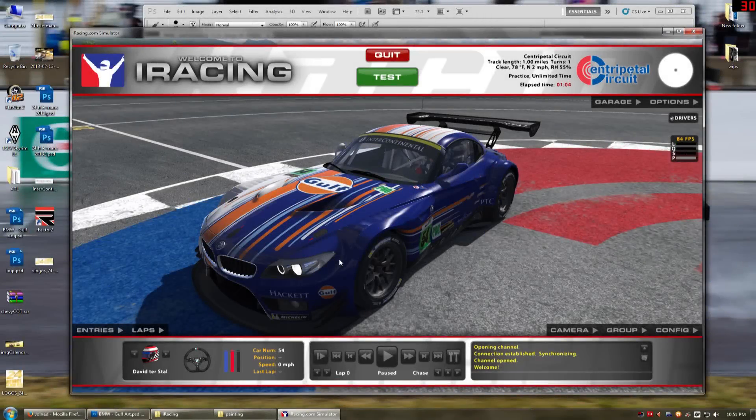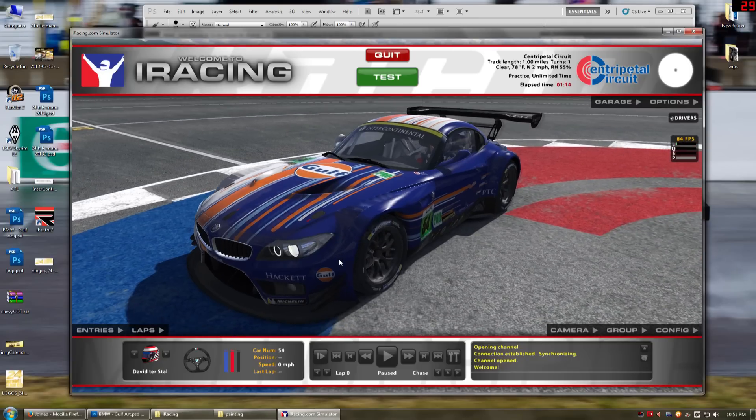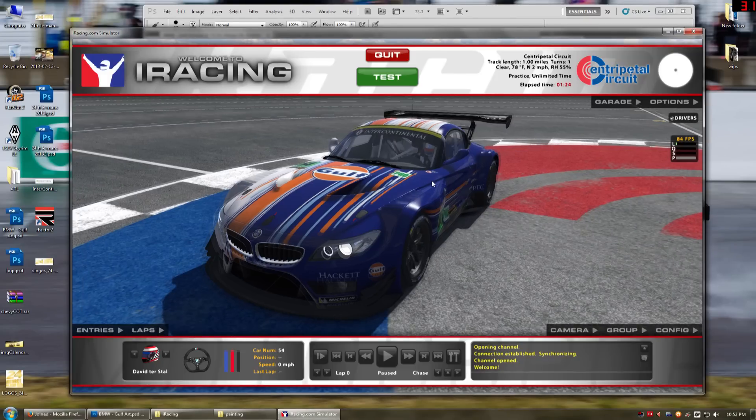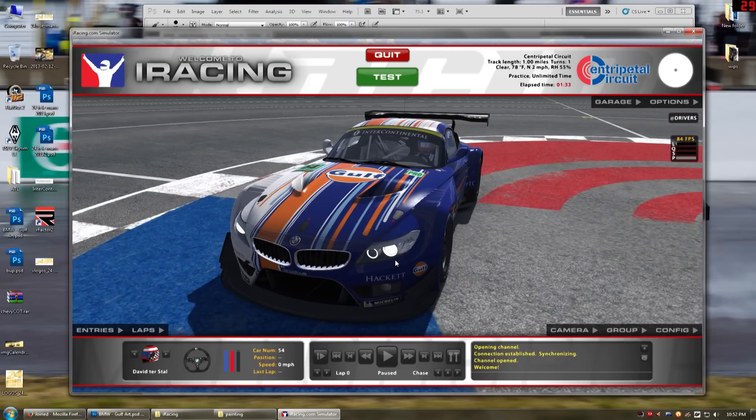Hello and welcome back to Let's Paint in iRacing. This is Dave and we're working on the Golf Racing BMW Z4. Today we're going to learn a couple of new things. We're going to learn about how to make curved and stroked lines, but before that I'm just going to go over a little bit of stuff I did off-camera to get this car started.